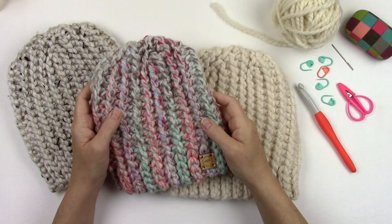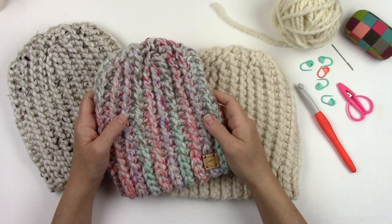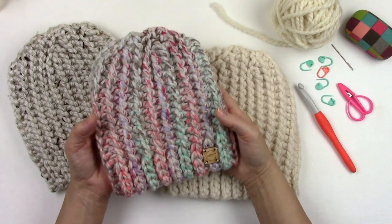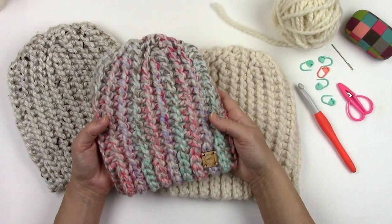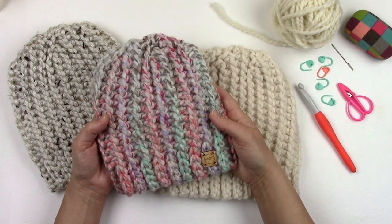Hi, this is Jennifer with A Crocheted Simplicity. In this video tutorial I'm going to teach you how to crochet my done-in-one beanie. If you're anything like me and you love the look of knitting but you can't knit a stitch to save your soul, then you're going to love this knit look crochet project.